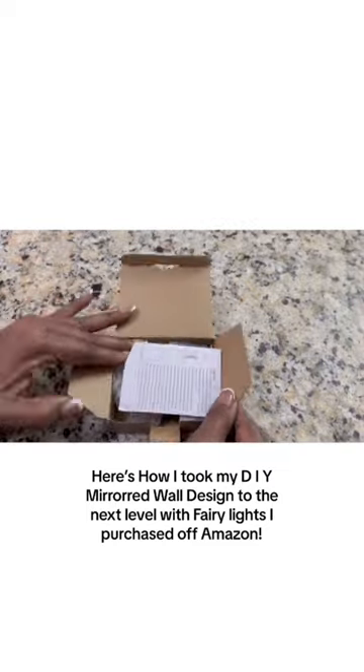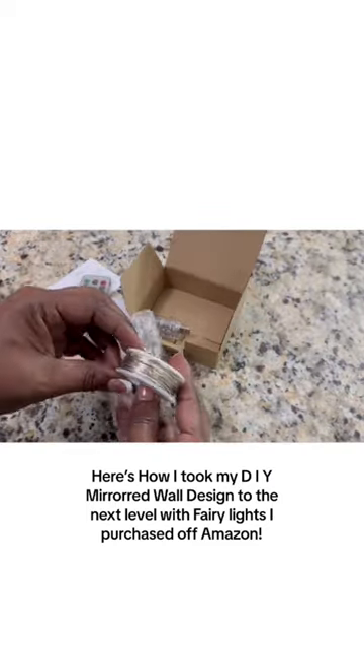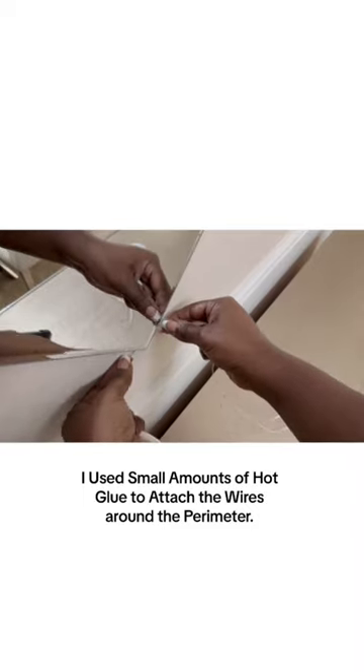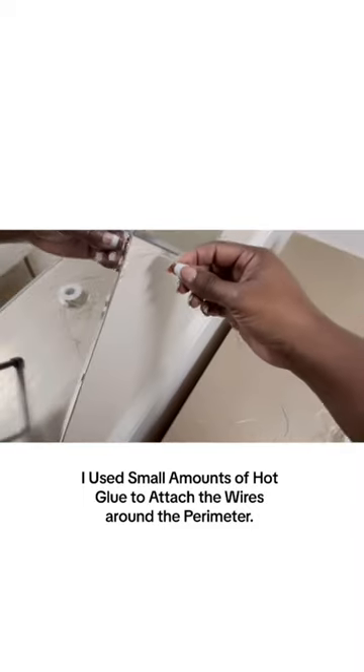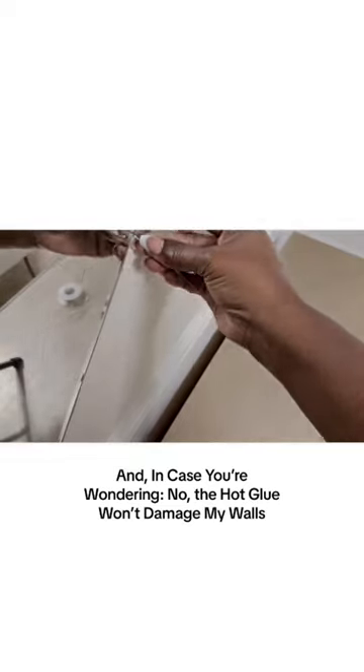Here's how I took my DIY mirrored wall design to the next level with fairy lights that I purchased off Amazon. I used small amounts of hot glue to attach the wires around the perimeter. The hot glue is strong enough to hold the wires in place without damaging my wall.